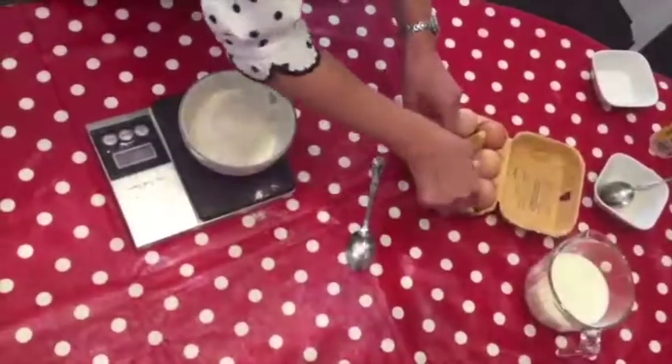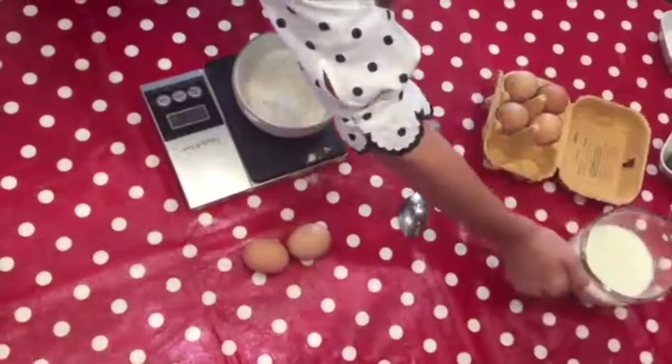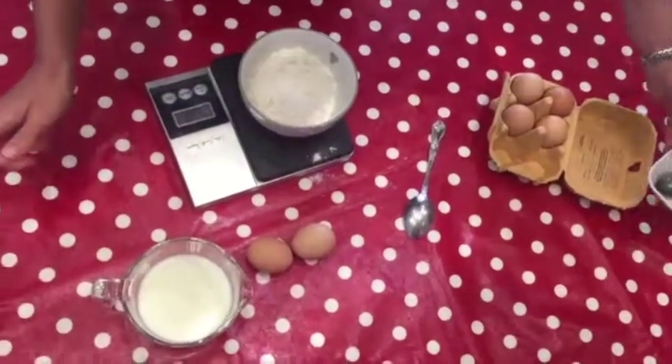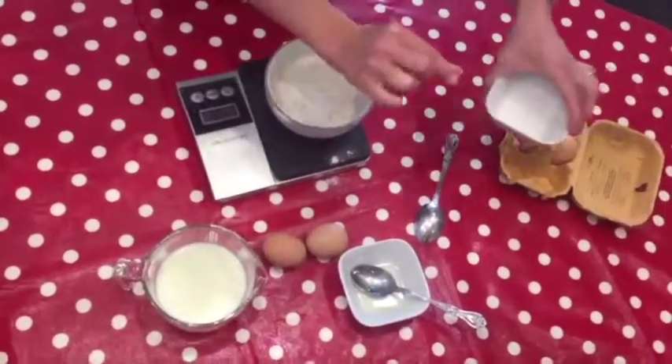Two eggs. We need 300 ml of milk. We need 1 tablespoon of oil and basically just a pinch, tiny bit of salt.